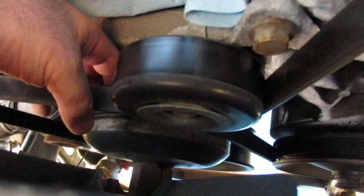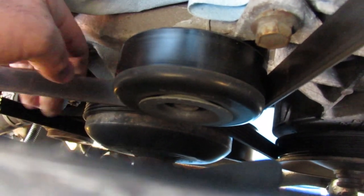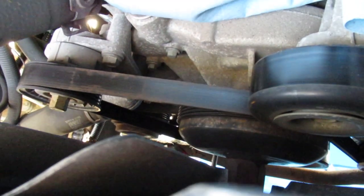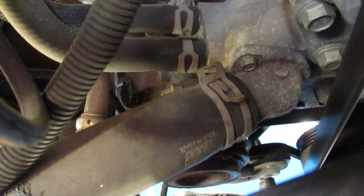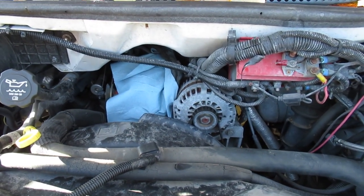So it goes around the crank and comes back around the water pump and the fan — that's where I was losing part of it. I think I better sketch this out, otherwise we're going to get into trouble. I'll stop the camera so I can draw that. Way down there there's a second belt and a second tensioner hiding, so we'll have to go after that as well.